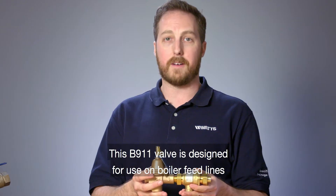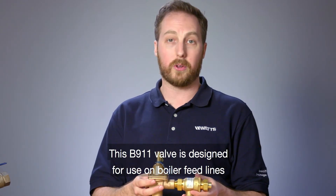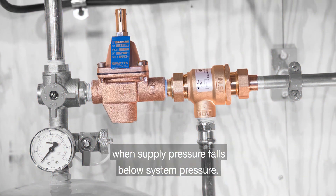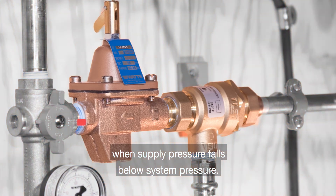This B911 valve is designed for use on boiler feed lines to provide makeup water to the boiler and prevent backflow when supply pressure falls below system pressure.